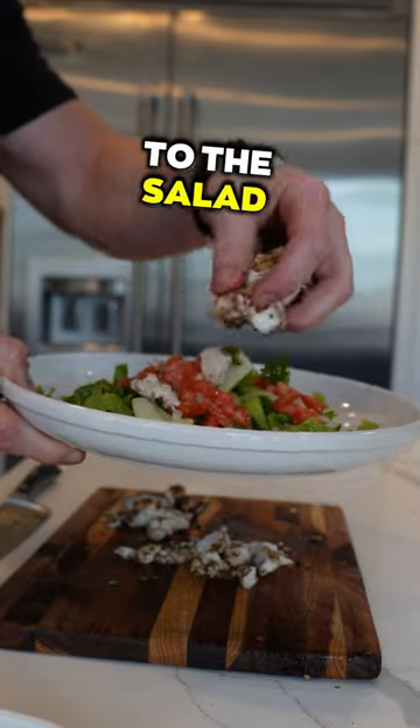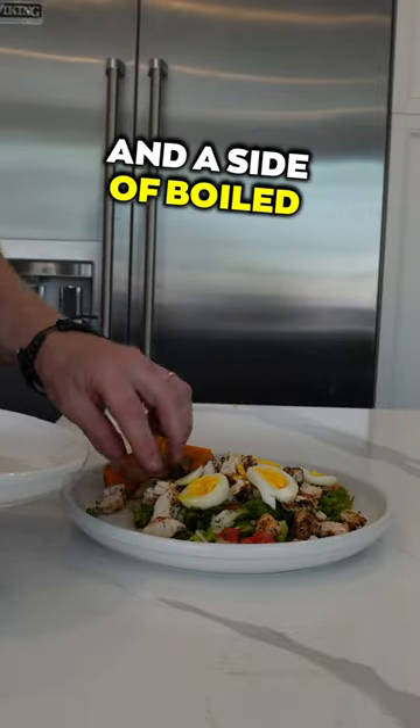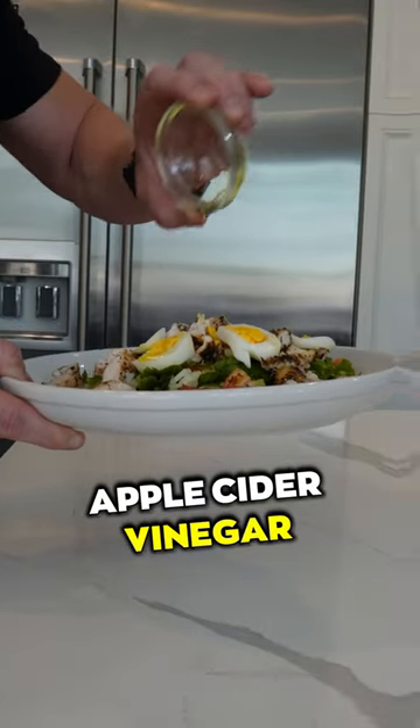Add the diced grilled chicken to the salad, then top with a half tablespoon of sunflower seeds, a sliced hard-boiled egg, and a side of boiled sweet potatoes. Top with one tablespoon of extra virgin olive oil and one teaspoon of apple cider vinegar. Enjoy.